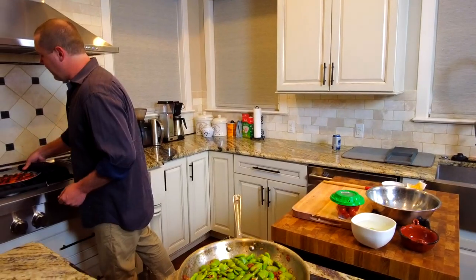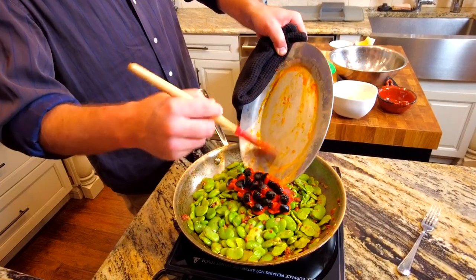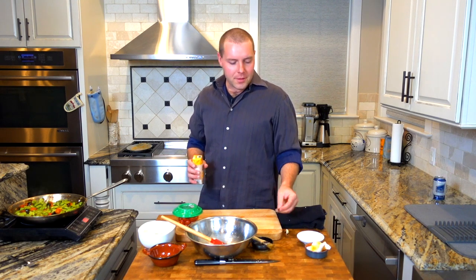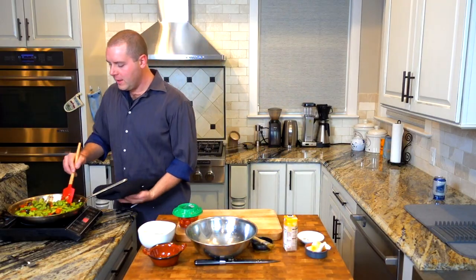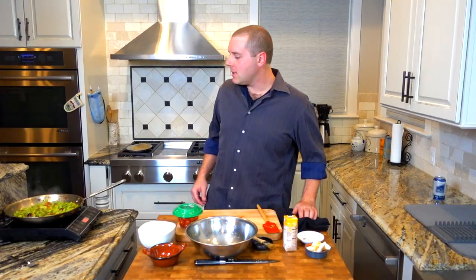We've sautéed our sun-dried tomatoes, anchovies, and garlic, and added our blanched fava beans. Now that we've got a little color on the fava beans, I'm going to add the broiled tomatoes, which will be our initial deglaze. The little bit of liquid in here ought to unstick some of this nice caramelized garlic and anchovy. Then shortly thereafter, we're going to throw some chicken broth into this pan — only about four ounces, just enough to deglaze and give it a little bit of liquid. Now we'll just let this simmer for a few minutes.